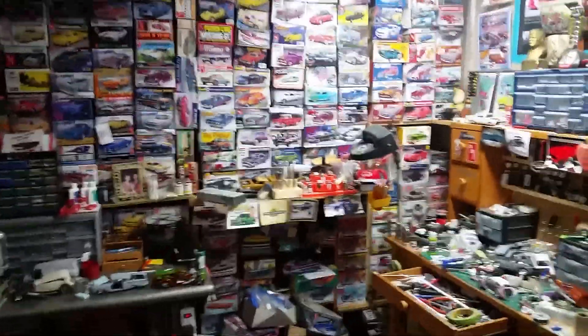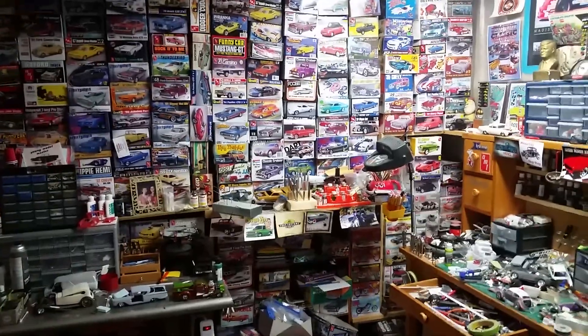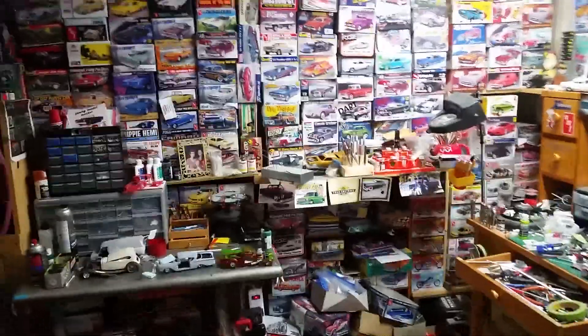Hey YouTube, this is Gary, the moderate modeler, coming from the Ruby Custom Shop. Welcome to my world. Coming in to give you a little update — it's been a while. I appreciate all the comments on Facebook and different things when I do post. I'm going to give you a little short update of what's going on. I am still building a little, not as much, but getting stuff done. So let's turn this around and show you what I'm doing.